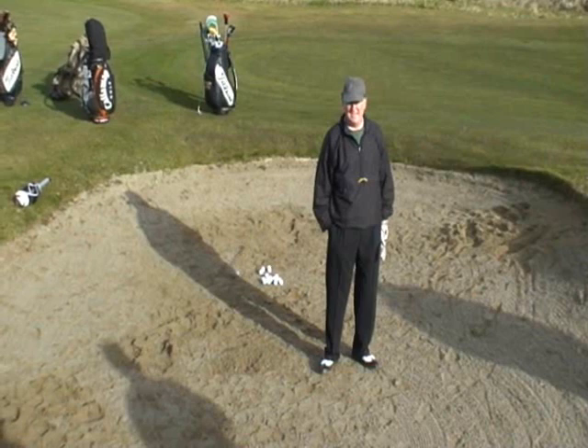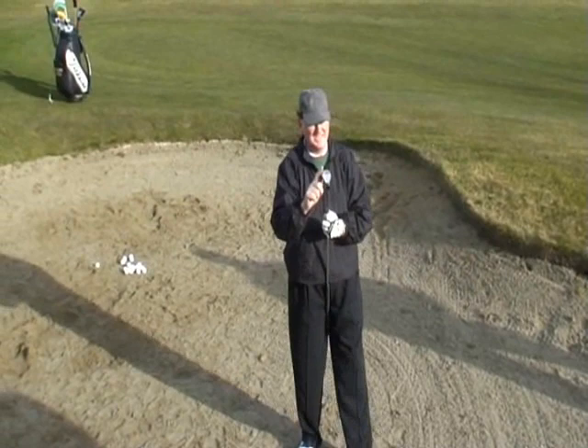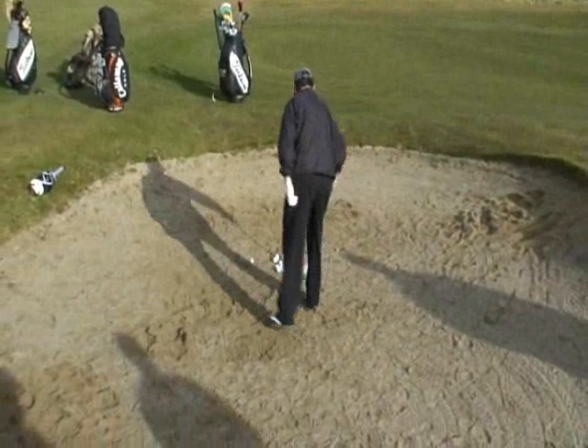For every shot, you have the club face open. Always. Because in a bunker, if you don't get the back edge, you catch the leading edge and then it comes out fluffy. The only time I would play it with a square edge — I'll show you this way.